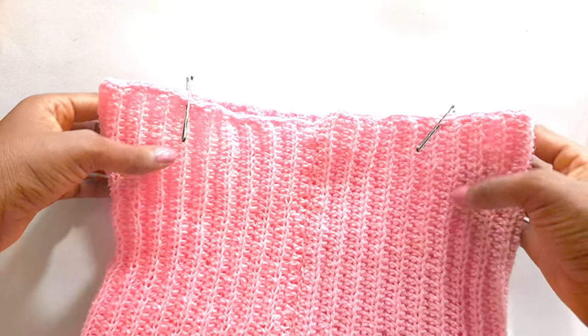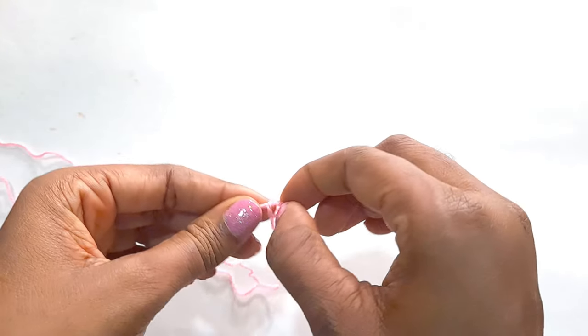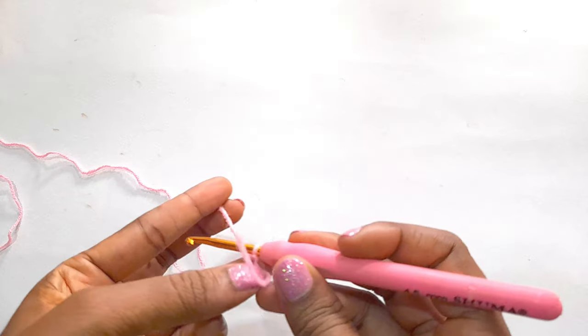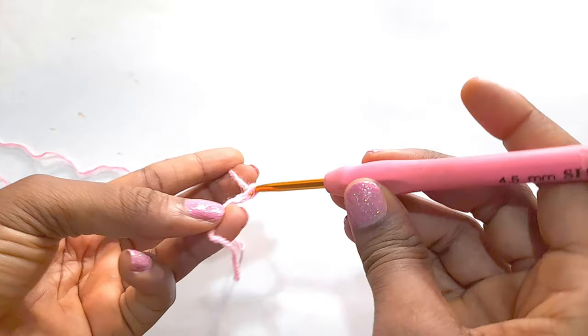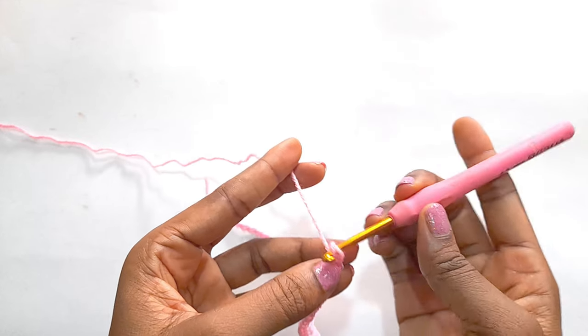We are now going to attach our straps. We will create our slip knot, insert our hook and we are going to create 41 chains — that is what we are going to use for our strap. Then create half double crochet till we get to the very end.